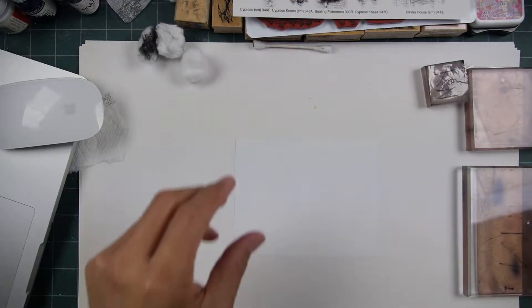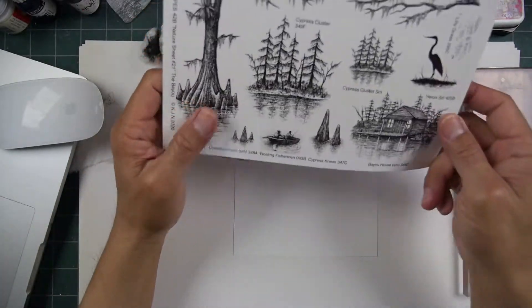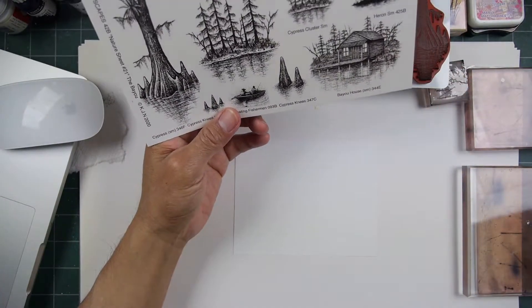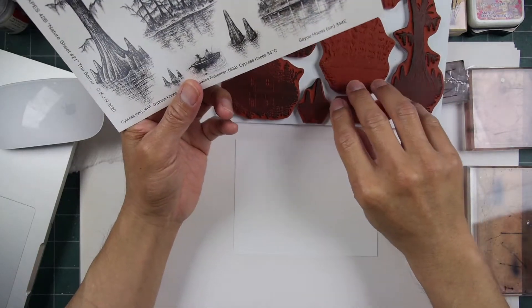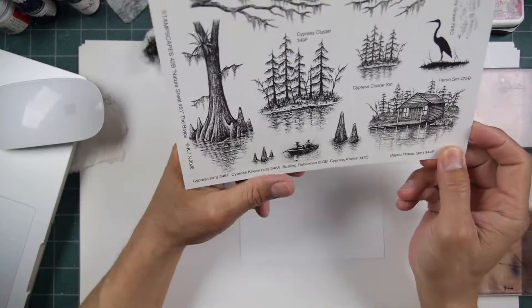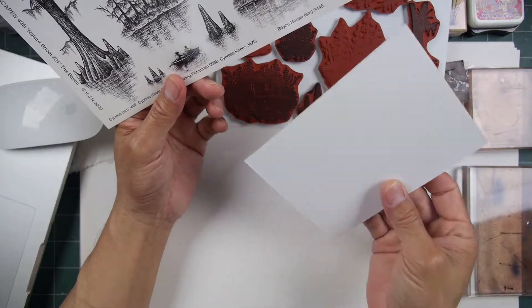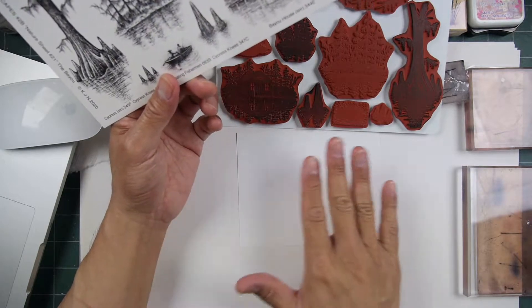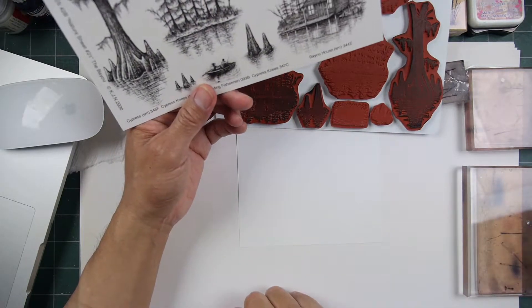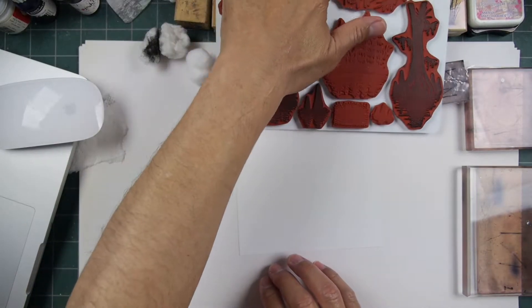Hello and welcome to Stemscaping 101. This is a Set 21 video — Swamp. I thought I'd do something I almost never do: working on matte cardstock, stamping out a scene, and coloring it with alcohol pens. Let's get to it.